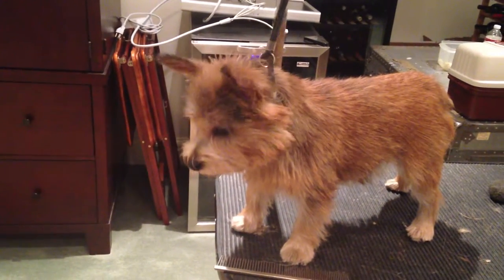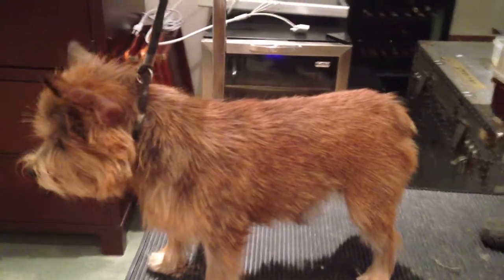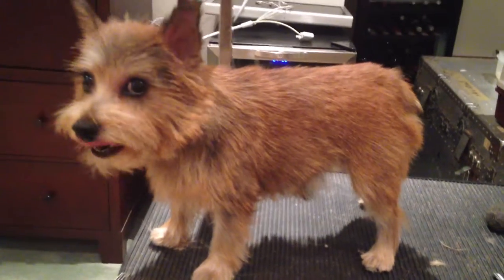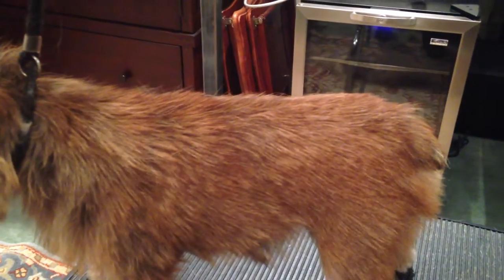Here is little finished Pippa. We have a foundation brewing. She did have fleas, and so she scratched herself over here and on the other side and sort of cut the hair. But we're building a foundation for her coat.